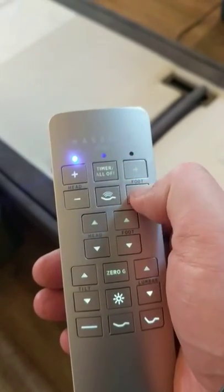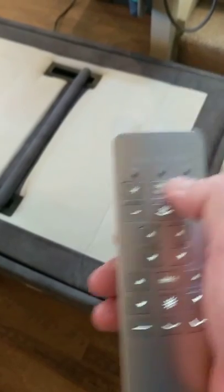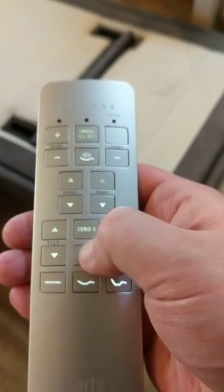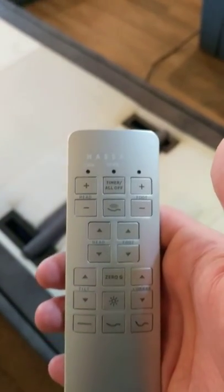There are multiple different settings in the head, as you can kind of hear. There's also a light — so that at night if you need to get up, there's the light. Anyway, that's our video — everything works great, let me know if you're interested, thank you.